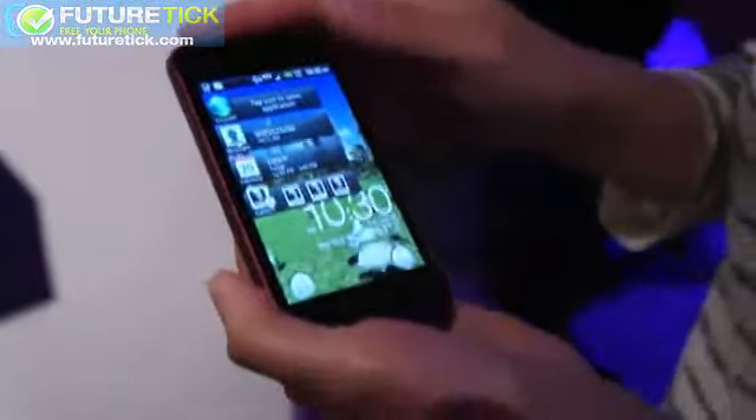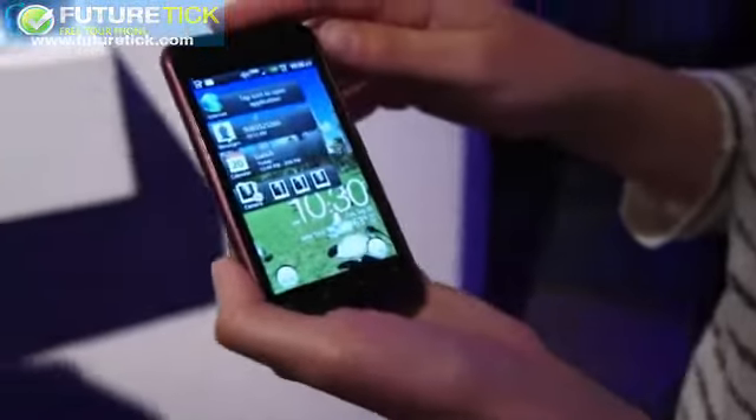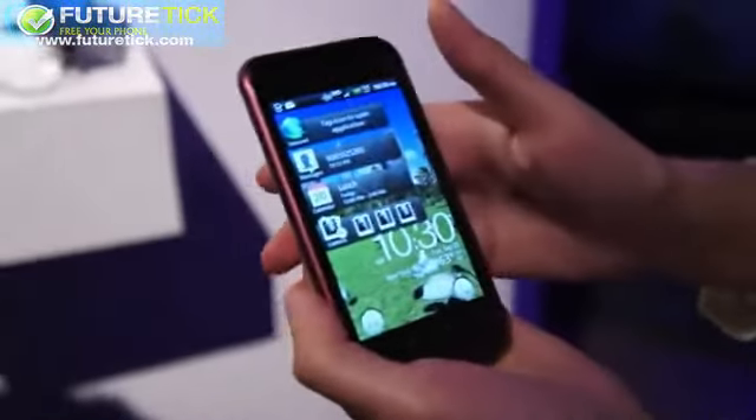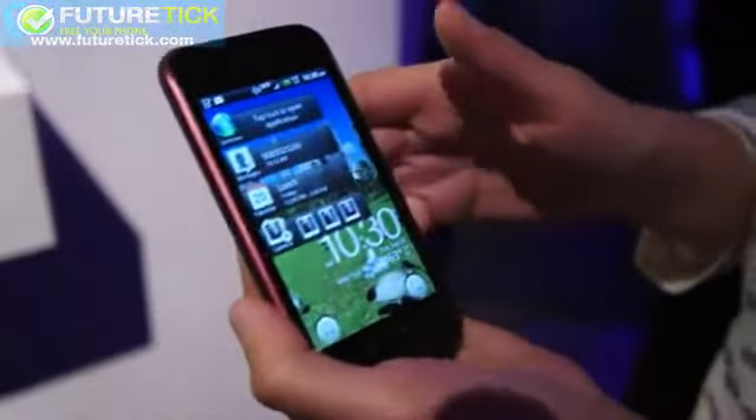I am here with the HTC Rhyme. It just launched on Verizon and it'll be $1.99 in a few weeks. This is a phone that is very plainly marketed toward women.